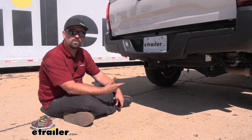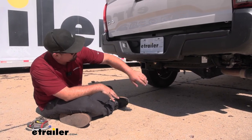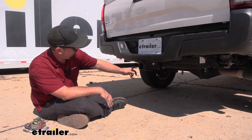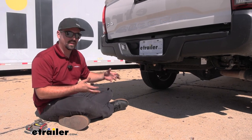Now this is what your hitch is going to look like when it's on the Tacoma, and for the most part it's pretty well hidden behind the bumper. You are going to have this brace that bolts up to the bumper beam, so you are going to see these flange nuts, but overall I don't think it really takes away from the usability of the hitch.